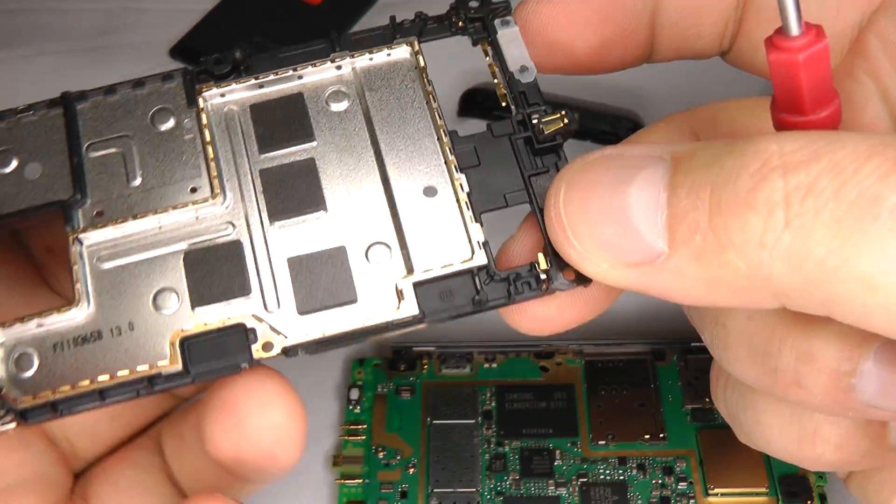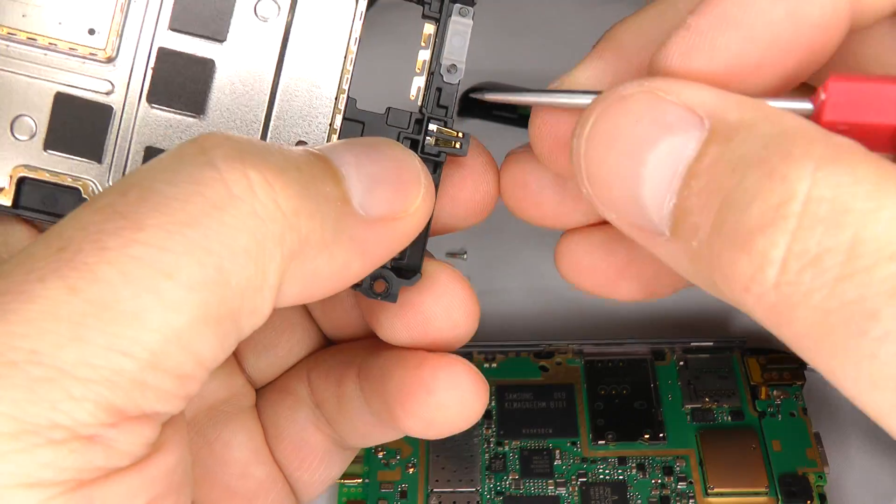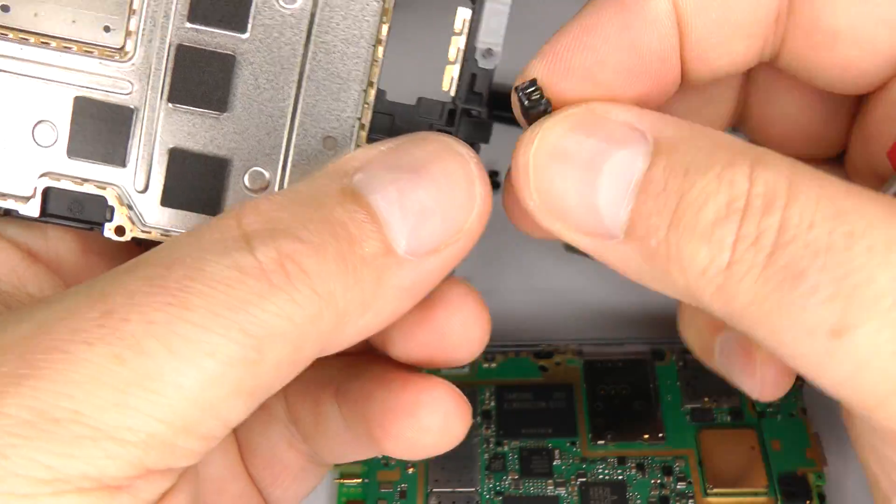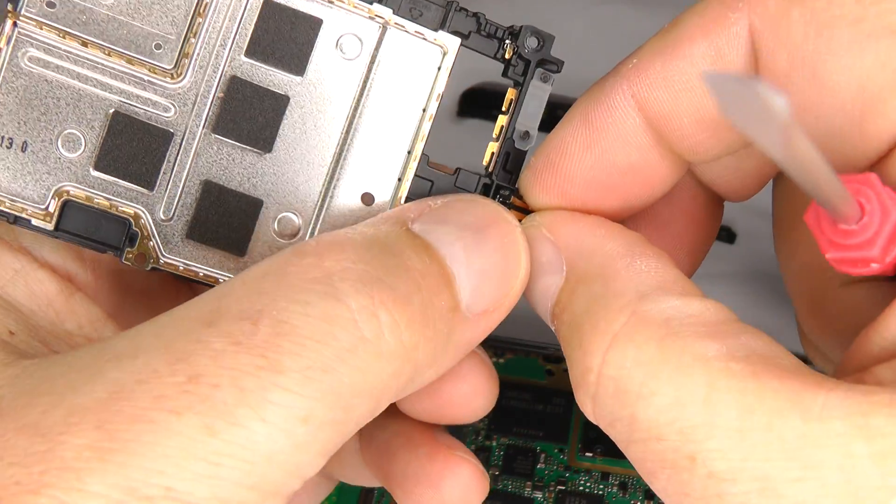If you need to replace the charging socket, it comes out like so, and then you can put your new one back in again.